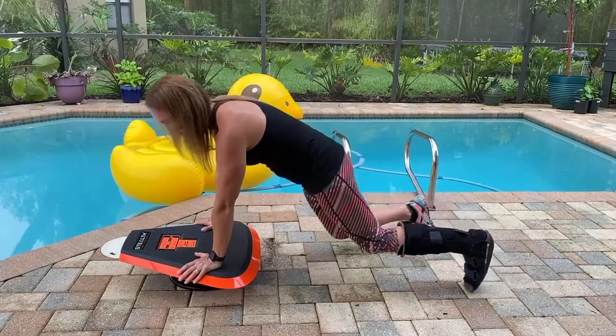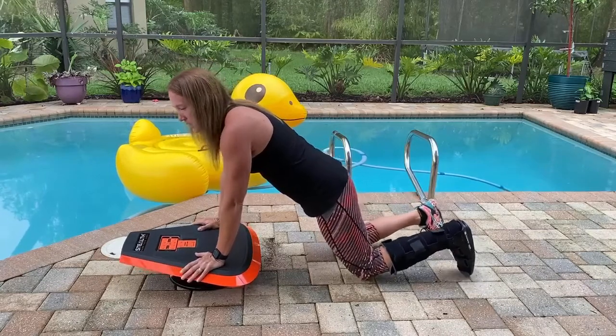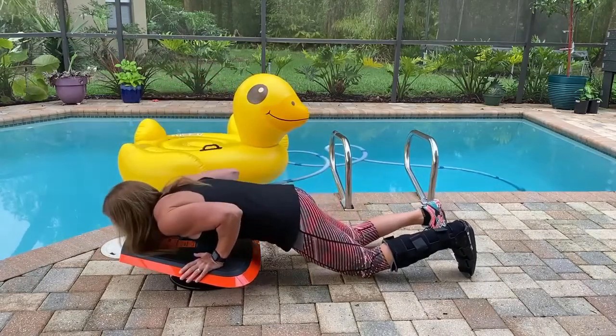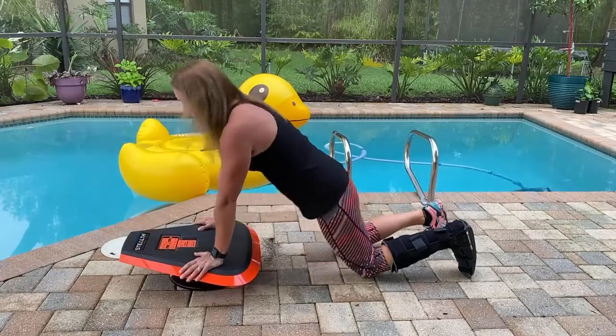If that position is too much for you, you can also come to your knees. You want to keep your elbows close to your side as you come down, keeping yourself level and then back up.